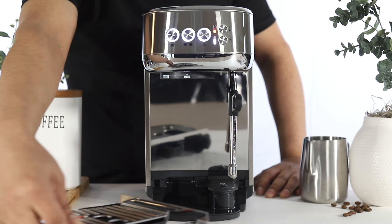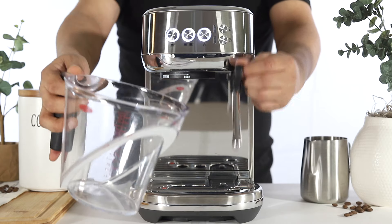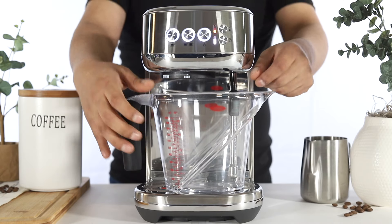Let's begin by emptying and reinserting your drip tray. Place a 2 liter container underneath both the steam wand and the group head.